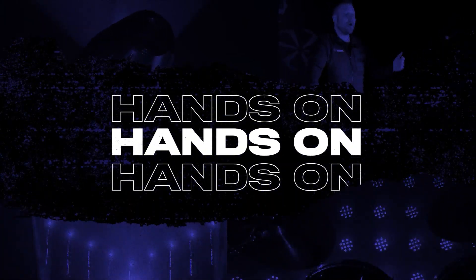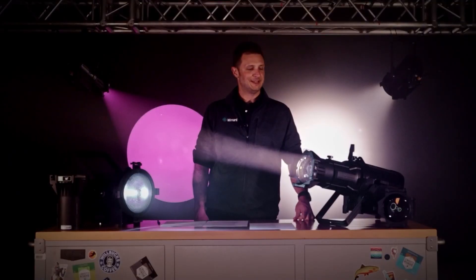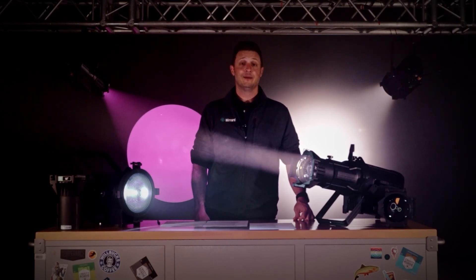Hey everybody, it's Will from Blizzard Lighting. I've got some exciting fixtures to show you today. What you're looking at here is Blizzard's Verismo line of professional LED ellipsoidals and Fresnels.